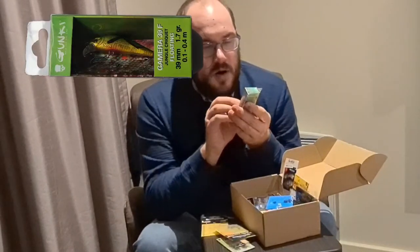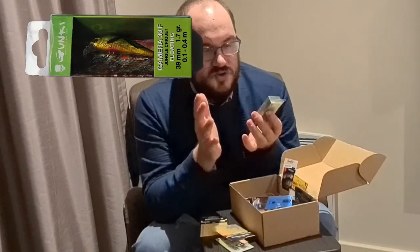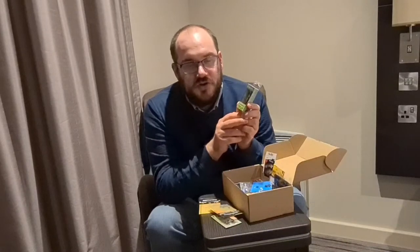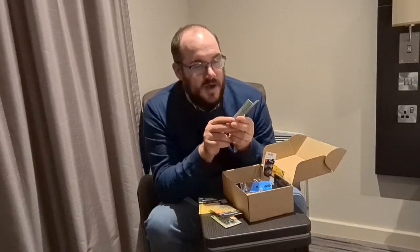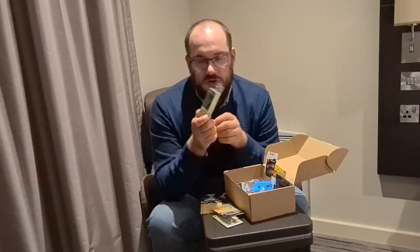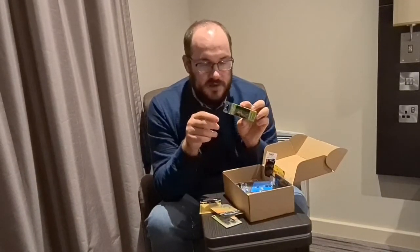This is my favourite small crankbait — the Gunky Camara 39F in the colour Jungle Cricket. I got one of these from the fishing show in Farnborough a couple of years ago and I've absolutely destroyed chub and perch on it. I loved it so much that I insisted it be put into this box as the one and only crank, because it's the one I've had the most success on over the last couple of years.